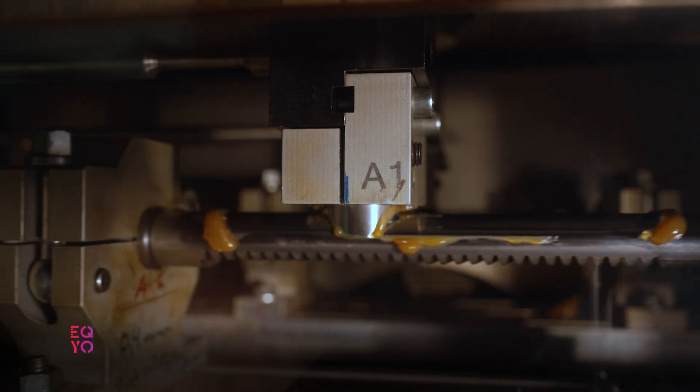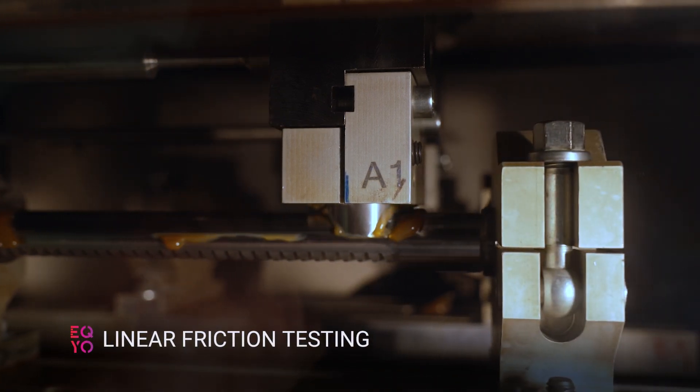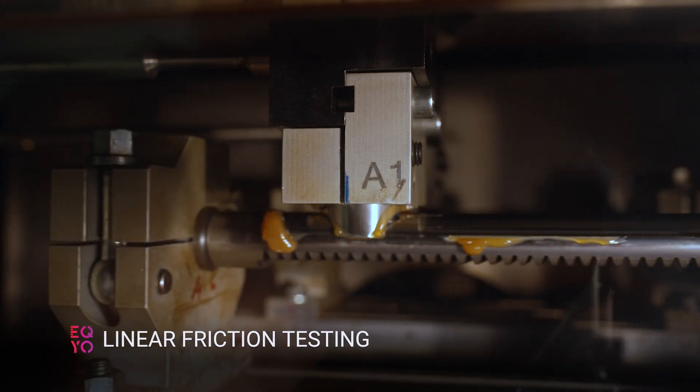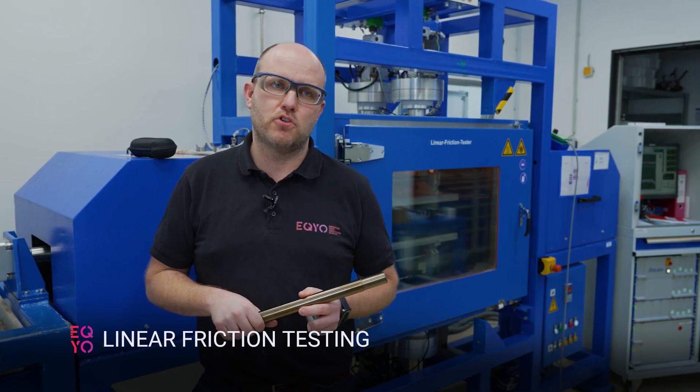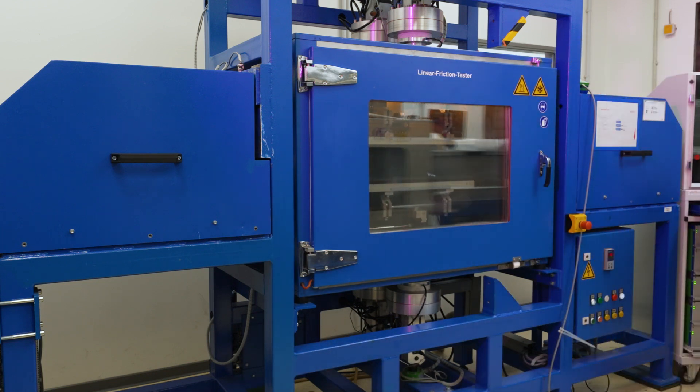This machine is our so-called linear friction tester and we are using this machine to test parts that are used, for instance, for automotive steering applications that are mainly working in linear motion. With this tester we are aiming primarily for results regarding wear and the coefficient of friction, so we are looking at the wear resistance that our products show and the sliding force that we see, especially when we play with different greases and when we modify that.